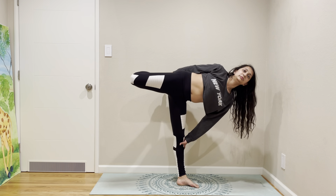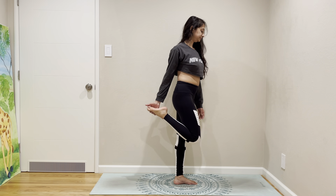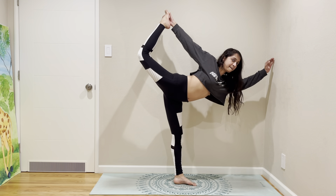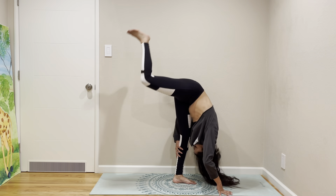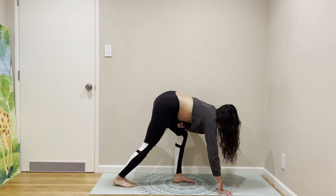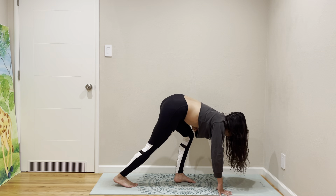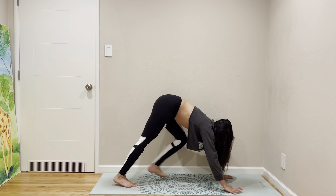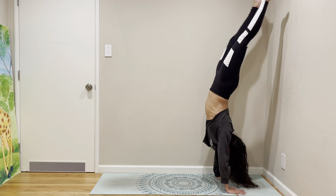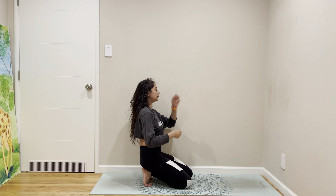Super awesome! Standing split, and then some hops. Come to seated pose.